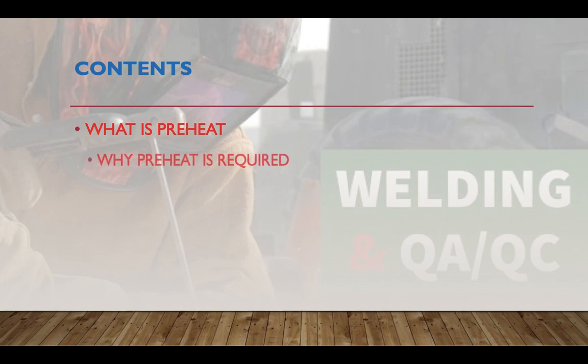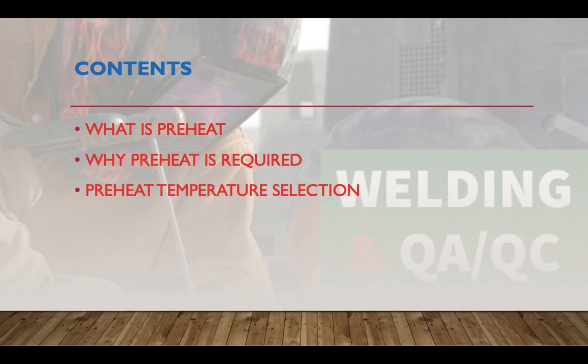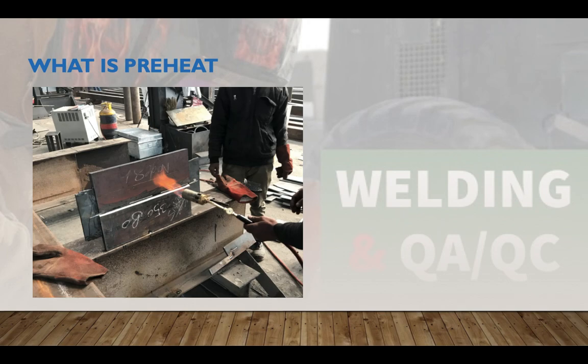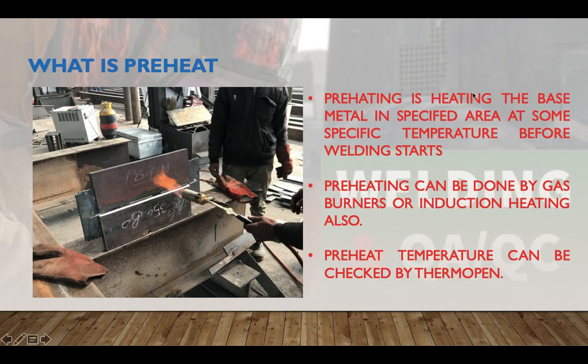Today's contents cover: what is preheat, why preheat is required, preheat temperature selection, and preheating as per code requirements. Preheating is heating the base metal in a specified area at a specific temperature before welding starts. As per some codes, you need to preheat at a minimum distance of three inches on both sides of the weld edge preparation.